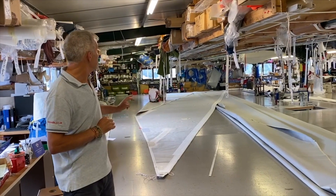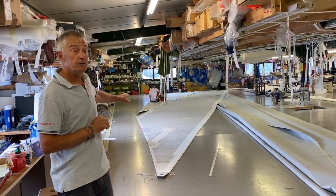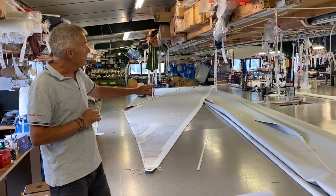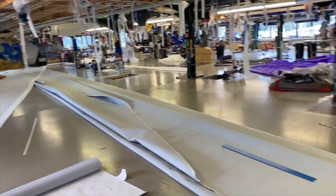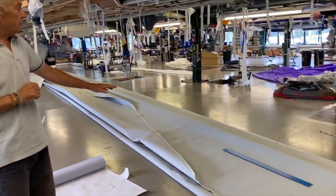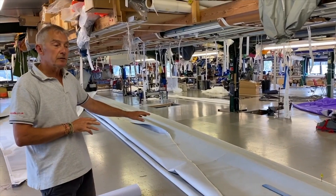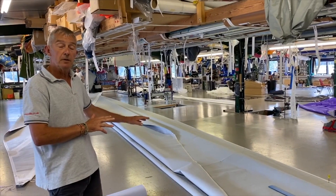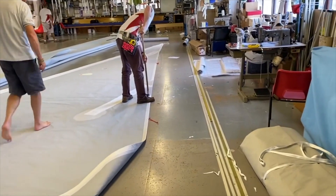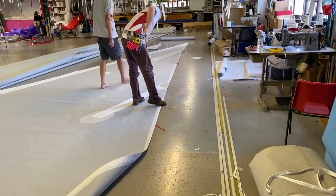On the shop floor at the moment we've got Pepe's virtually finished J2 — that's her primary headsail. We've just started working on her mainsail. This is a state where we receive the sail from our Italian partners that went through the membrane, and then we laid the sail out and work on the detailing and finishing the sail.